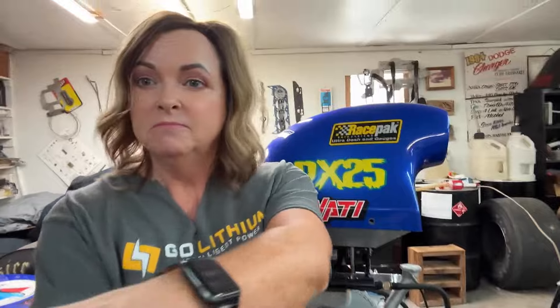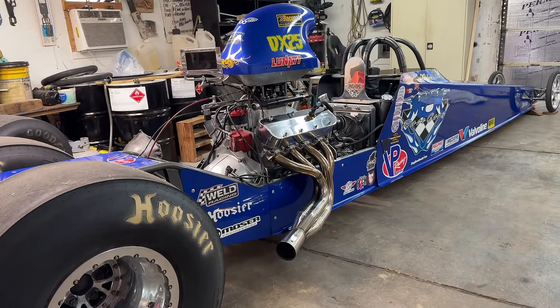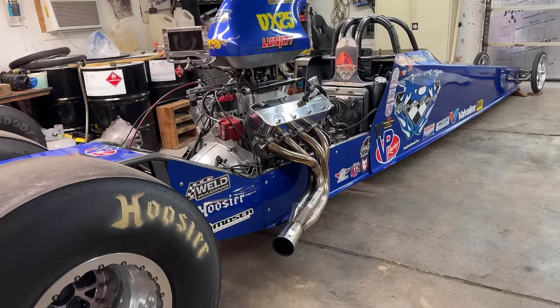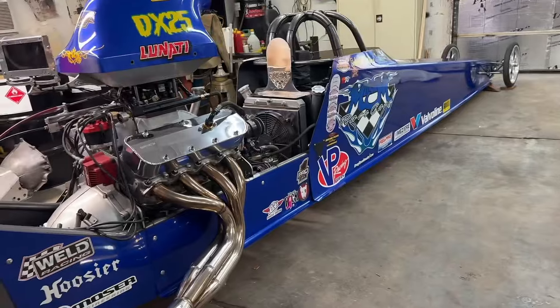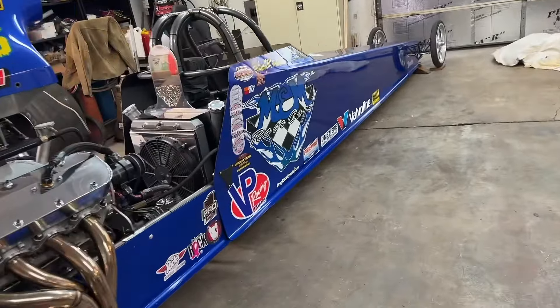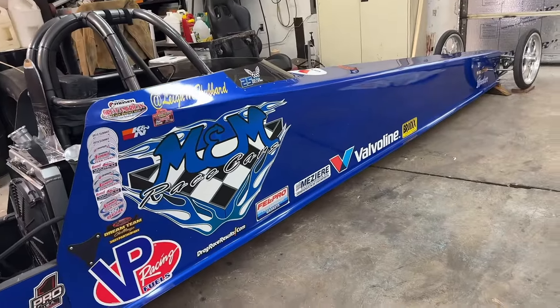This is my 2009 Eminem dragster. Our friends Danny, Joe, Justin, and Jansen Melton build it — Glee builds these cars in Gleason, Tennessee. I don't even know how many cars they've built for my husband, but it's been a lot. This one is my main car.